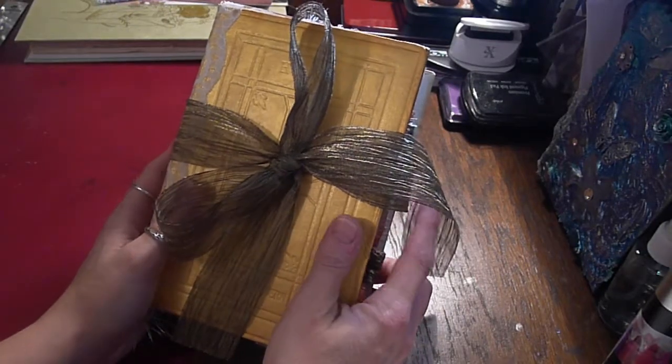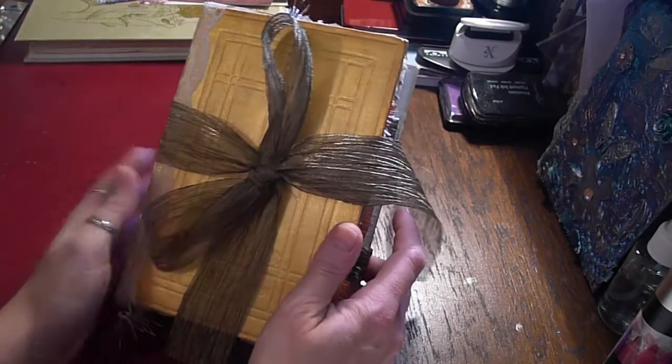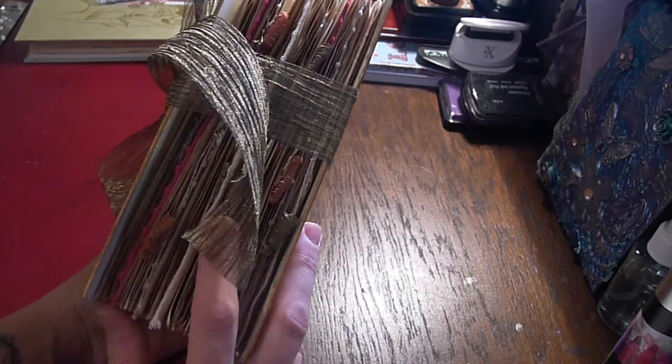Hello, this is already my second attempt at this video. I'd like to share the first prayer journal that I've made with you.